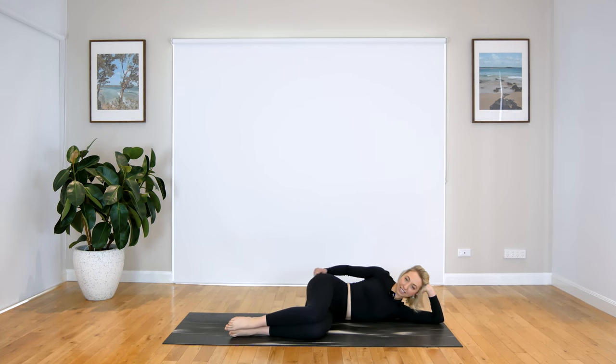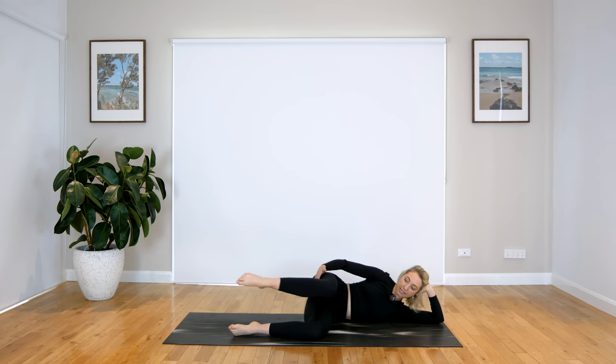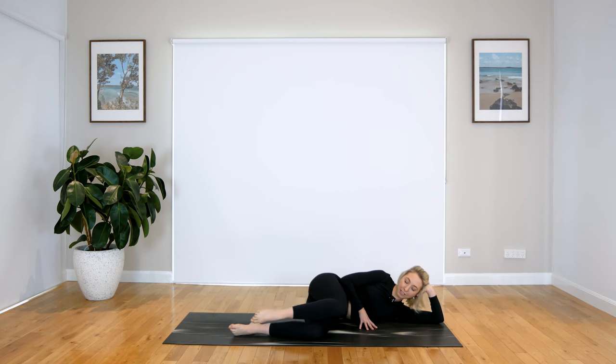Bring that leg down, give it a little love tap. We just have those circles and then we're all done. Lifting up that leg, little circles — one way, we'll do both. That leg is staying in that nice right-angle position and we're just moving through the knee. You can really feel it through the side. Let's reverse — reverse that leg. Three more, two, and last one.